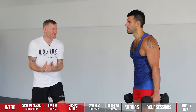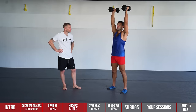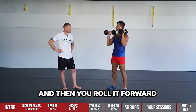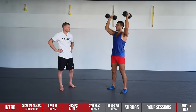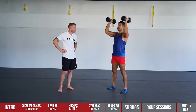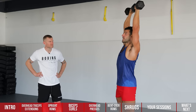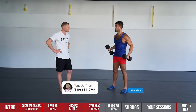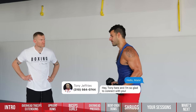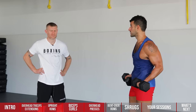Number four is the overhead press — the number one shoulder exercise period. Palms facing in, inhale down, exhale up. If you want to channel your inner Arnold Schwarzenegger, these are Arnold presses: start with palms facing you and rotate on the way up. That rotational action gets all three heads of the shoulder — front, side, and rear — and it's great for the external rotators. Shoulder injuries are very common in boxing, whether from overreaching or someone pulling your arm in a clinch, so adding more strength and stability to the shoulder joint is always beneficial.